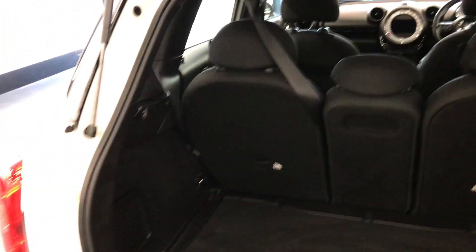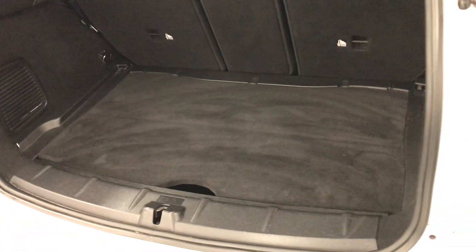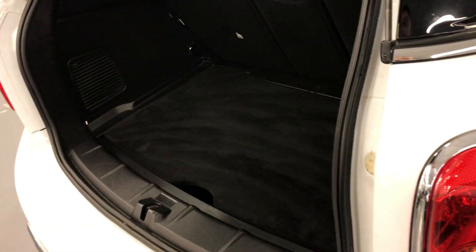Let's have a look at the boot space. As you can see it does have a very nice boot space — obviously being the Countryman you do get that generous boot space.